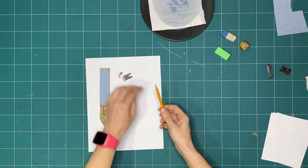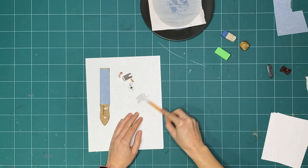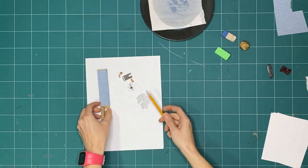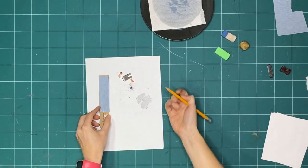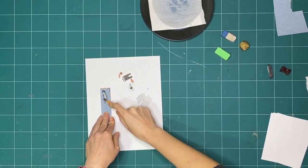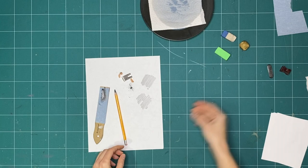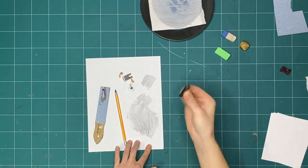Start by sharpening your pencil. We're trying to make a long point so that you can use as much of the flat edge of graphite as you can to mark up a page. If you have multiple pencils and you found some sandpaper, try sharpening one pencil with the sharpener and the other by rubbing the flat of your pencil over the sandpaper. How does the pencil look different when you sharpen them in these different ways? If you have one, you can also test your graphite stick and compare the marks.